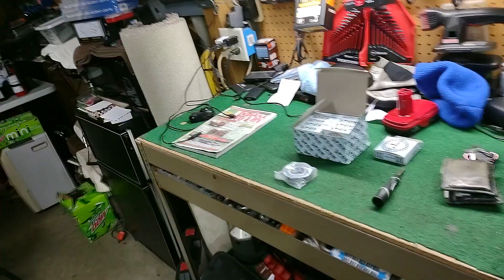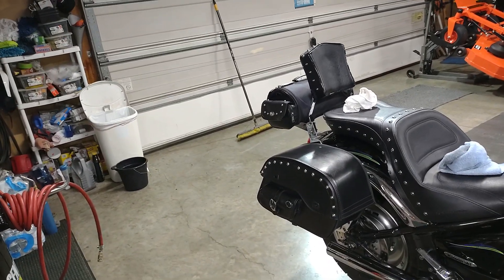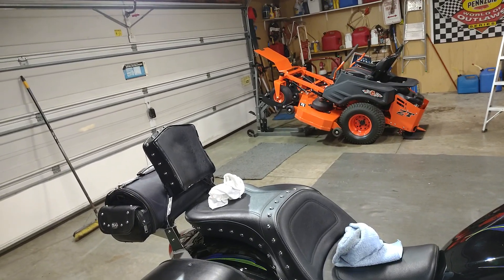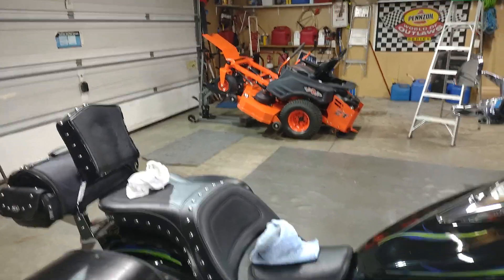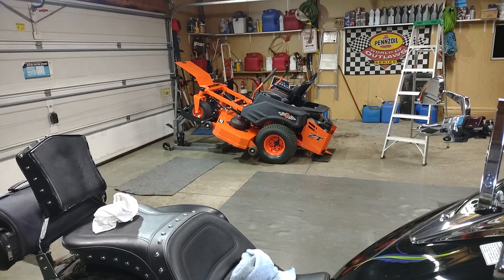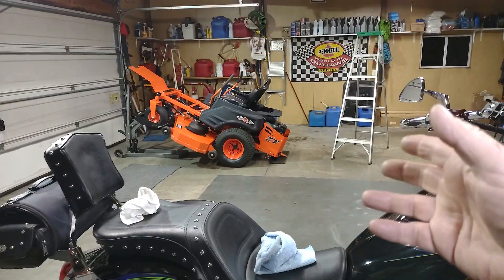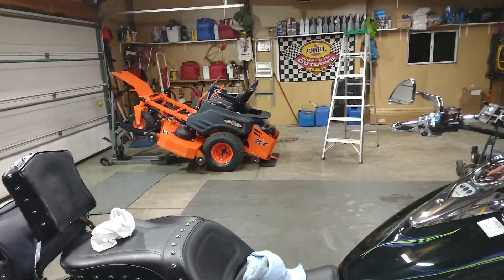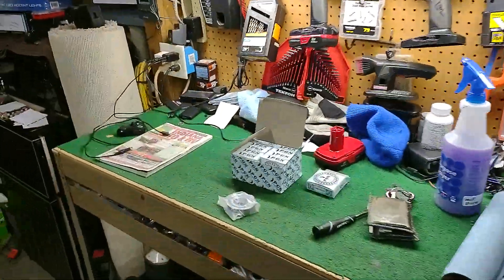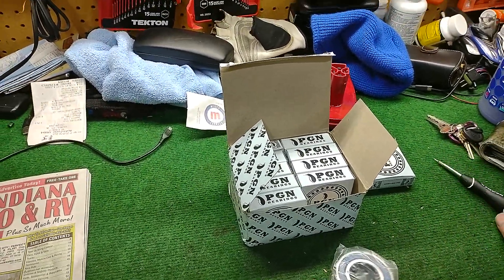Putting your own grease zerks in will save you a lot of money and a lot of hassle. You might want to do it in the winter when you have the time. I did mine a couple of winters ago. I mow about two and a quarter to two and a half acres, and about twice a season I'll pump about six or seven pumps of grease in there.